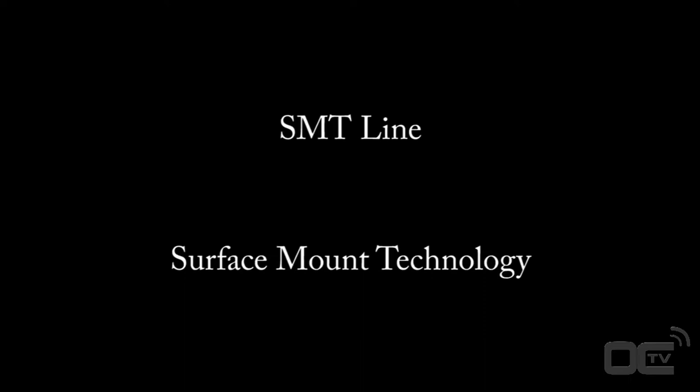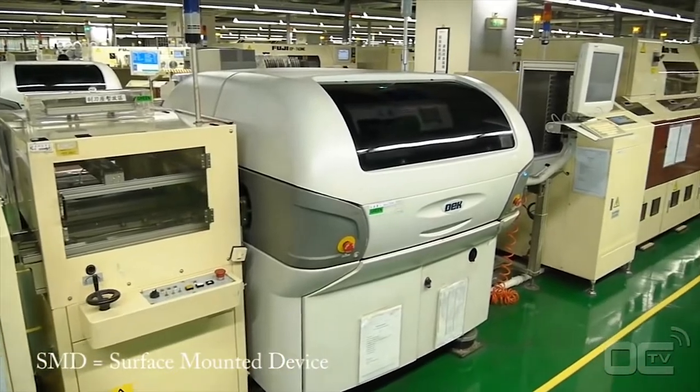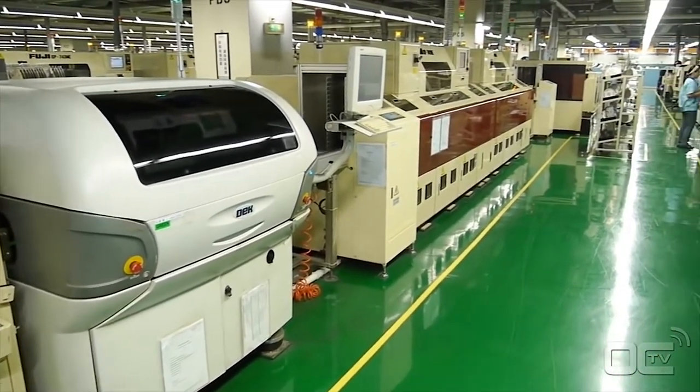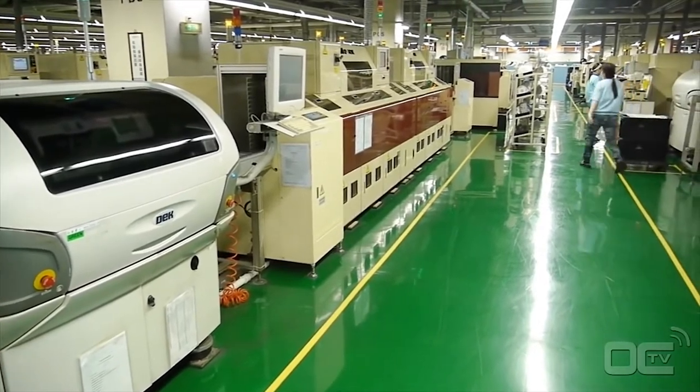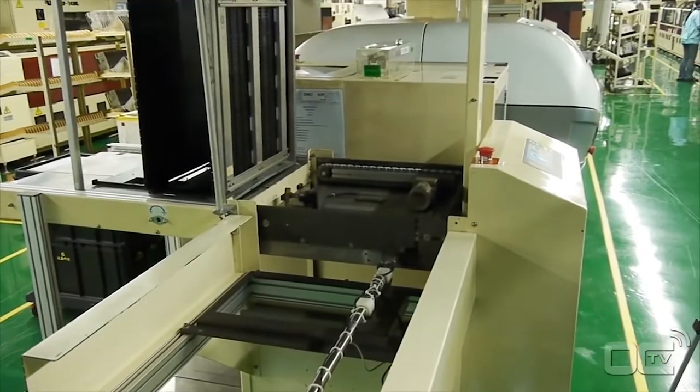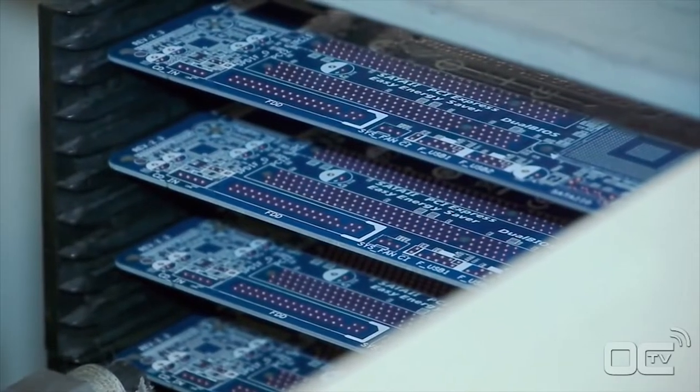The PCB arrives from another factory and the first process is to solder on the board all the SMD. SMD stands for surface mounted devices — a term used for all the components that don't have pins going right through to the other side of the PCB, but have their electrical connections on the edges like the audio chip, or below them like the chipset.